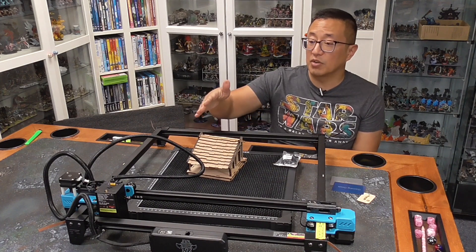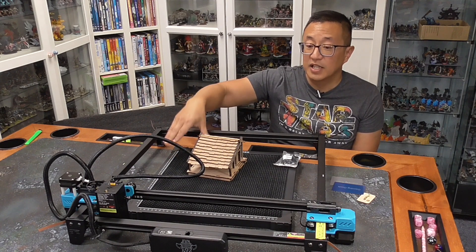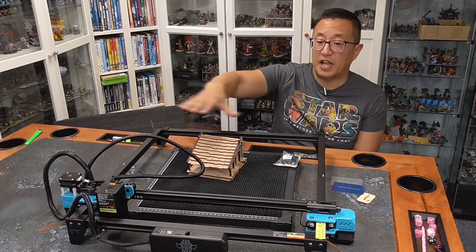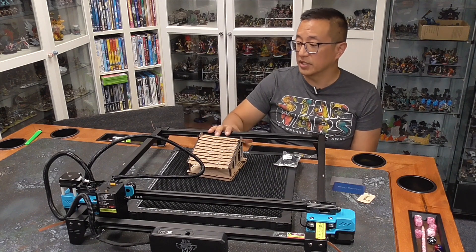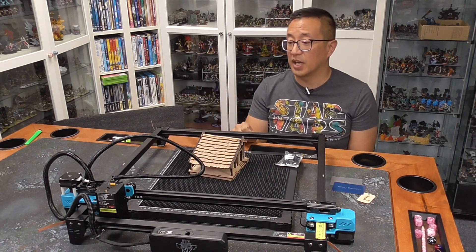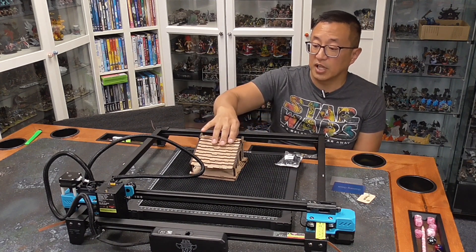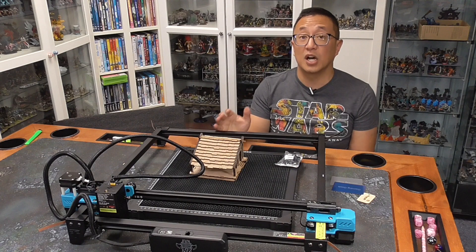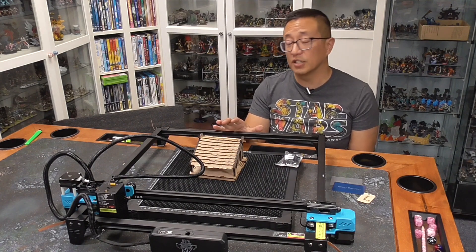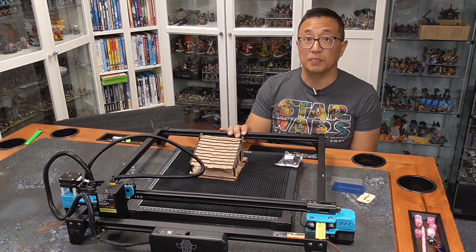Another thing to know is that the cutting area is actually bigger than the honeycomb bed, so you have more space and room than I originally thought. With these style lasers you're also able to engrave into colored acrylic — not clear acrylic, but colored acrylic — so that's another option too.